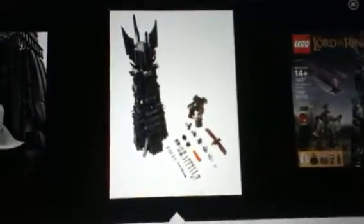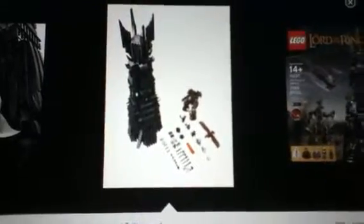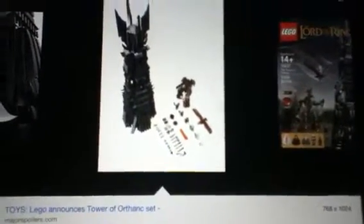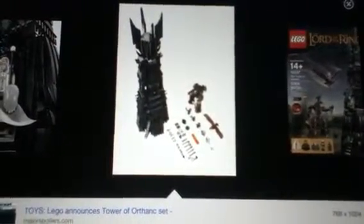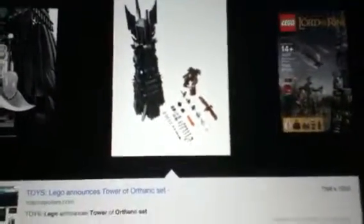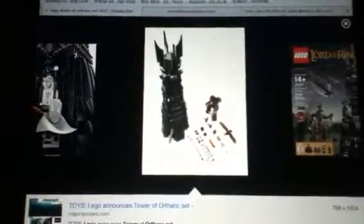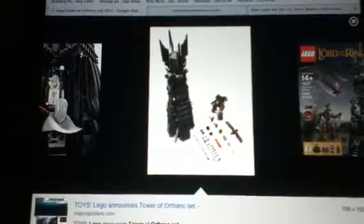So I will be getting this hopefully. It's 170 pounds here in the UK. In America I think it's around 175. I will be getting this hopefully when it comes out and I can't wait to review it. It's quite dark around here. Hopefully I'll have more HD in my camera. Bye guys, thanks for watching, and stay tuned for more videos.